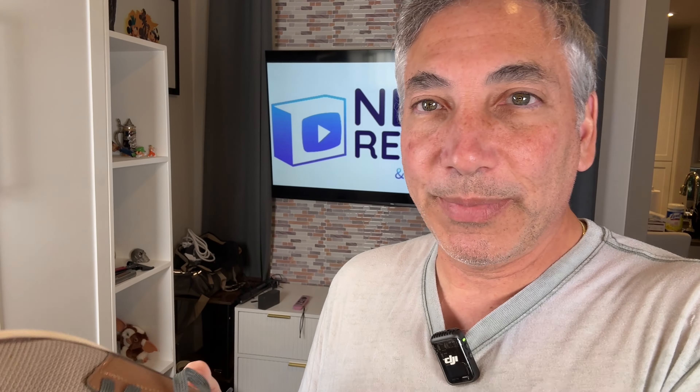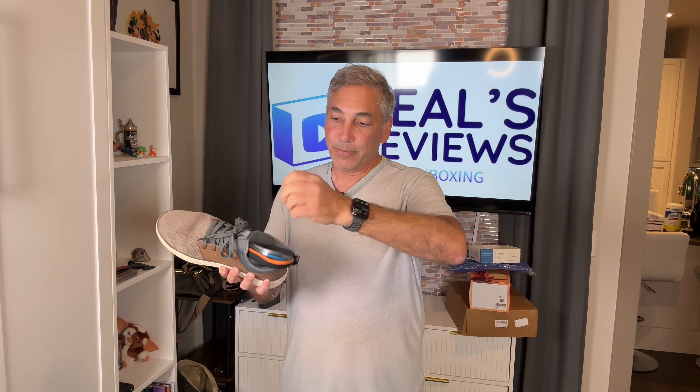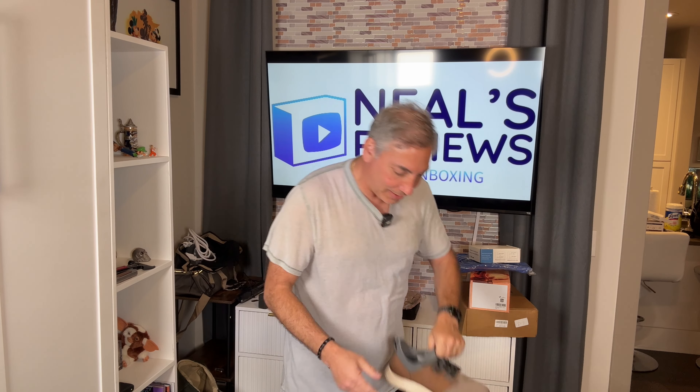You could put it under the insole too. I'll put it on top for now, but putting it under the insole is also an option. Let's put this back down in there and try this on.